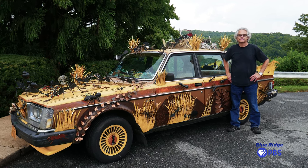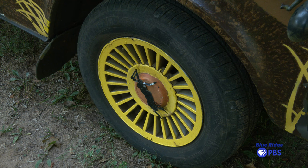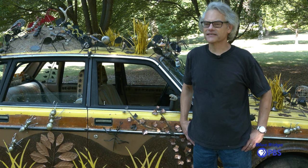It took me about four years of thinking about what to make before I finally came up with this crazy idea, and this is the Ant Car.